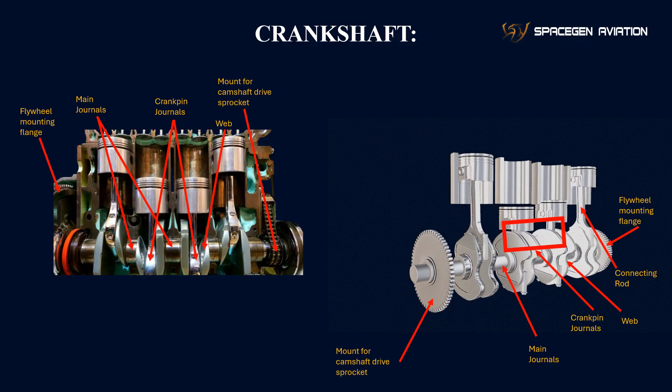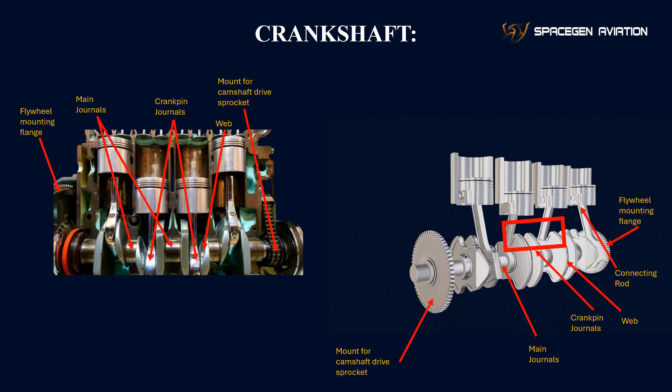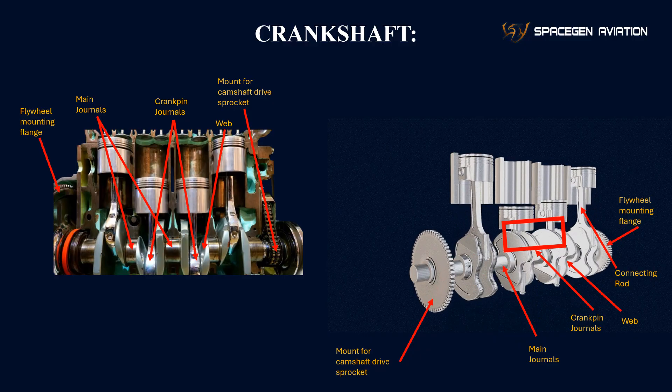Mount for camshaft drive sprocket: this is the part of the crankshaft where the camshaft drive sprocket is mounted. It ensures that the camshaft is synchronized with the crankshaft, so the engine's valves open and close at the right time.